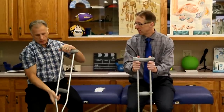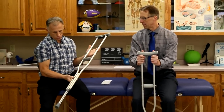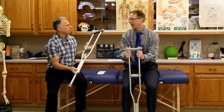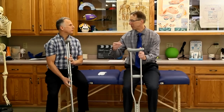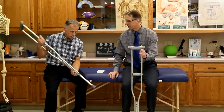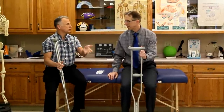So the first thing you want to do is, hopefully if you need crutches, you get a pair of the newer ones that are aluminum — they are much more easily adjustable, as opposed to the wooden ones where you have to do more manual labor. But if that's all you have, you can certainly do it using the same principles, it's just a little bit harder.